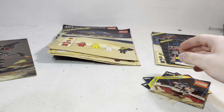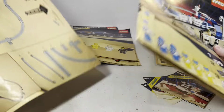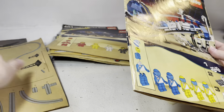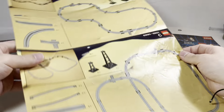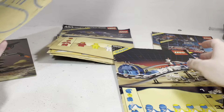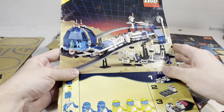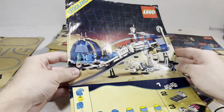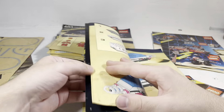The one Futron set I do have that's substantial is the monorail base — this behemoth of a set. I don't have every piece for it. I even have the instructions to the accessory kit, which is kind of insane — or at least an ad for it. I think this actually folds out and shows you a bunch of different possibilities, which is really fun. Great set. I can get past my qualms with the boring Futron graphic design and aesthetic, because the monorail is fantastic — like, how can you go wrong with that?